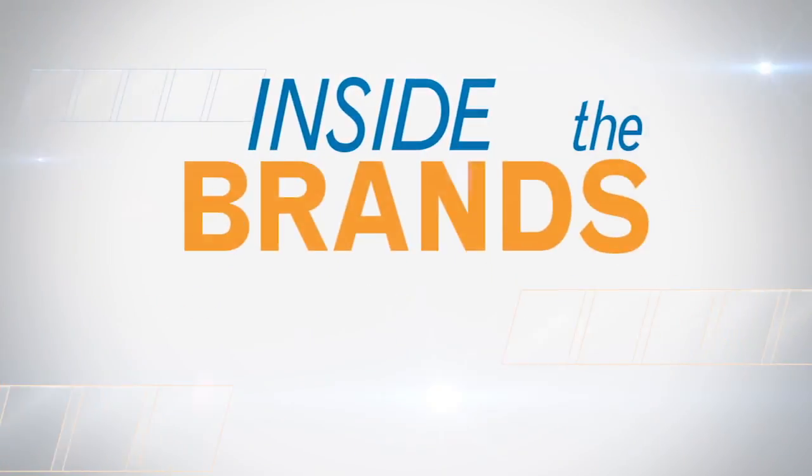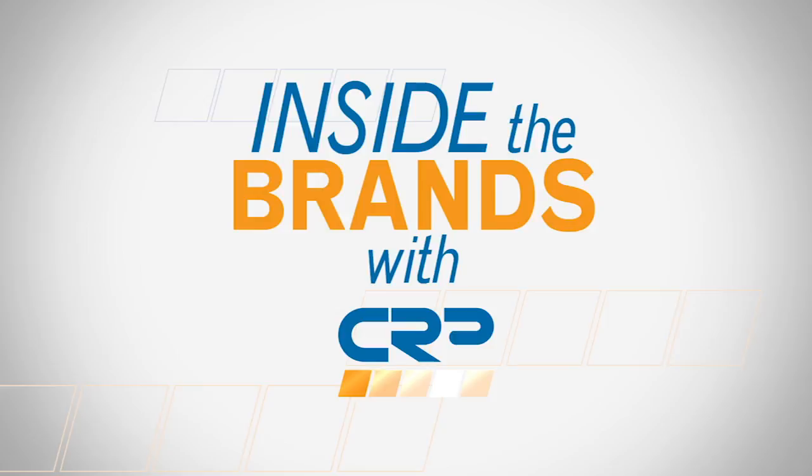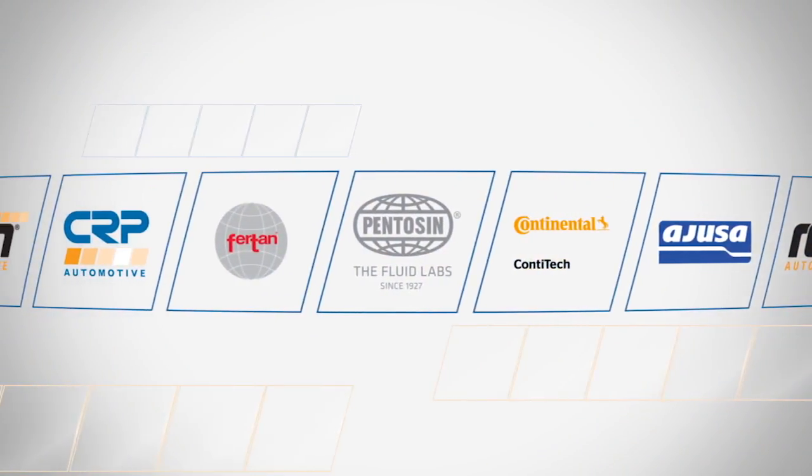There has long been a debate in the industry as to whether it's okay to use tap water when mixing full concentrated antifreeze. We're going to put that debate to bed in this episode of Inside the Brands. Hello and welcome back. I'm Mark Malone, the Penison Brand Director for CRP Automotive. In the past, it was common for mechanics to use tap water with their full concentrate antifreeze.